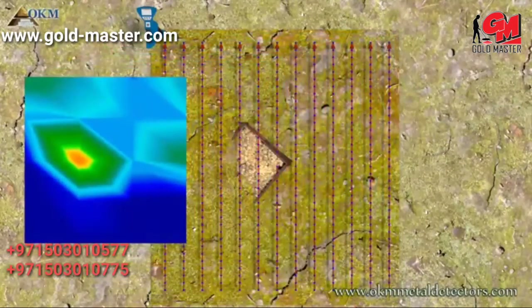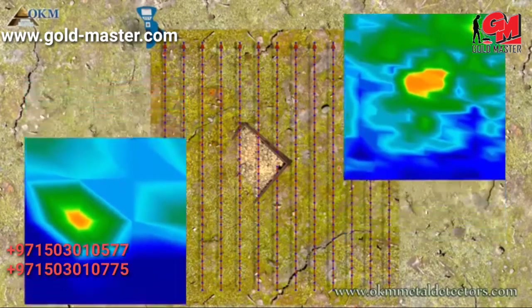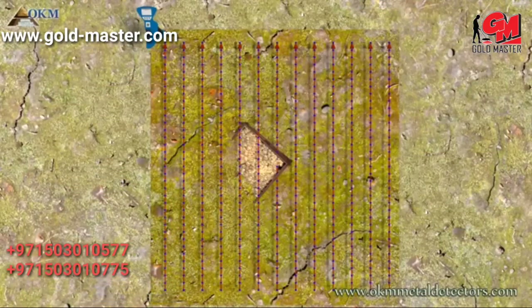On the left side you see a scan image with only 4 lines and 5 impulses. And on the right there is an image with 13 lines and 35 impulses. Can you see the difference in quality? It's absolutely recommended to repeat each scan in the same way with the same parameters. This is called a control scan.